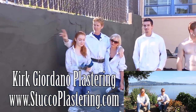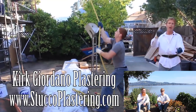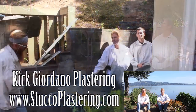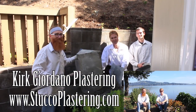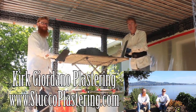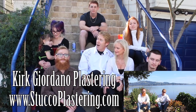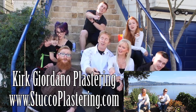Once again folks, we thank you for watching and I really enjoy all your comments. If you guys like this video, please click the like button down below, and if you enjoy what we do, subscribe to our channel so we can keep making these videos for you. My name is Kirk and Jay — we thank you for watching, and from the entire Giordano family, we'll see you on the next one.